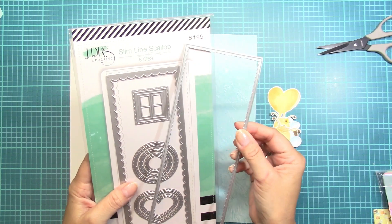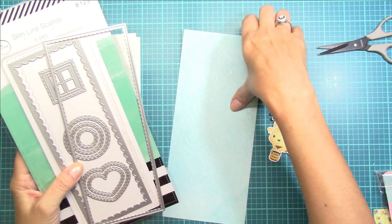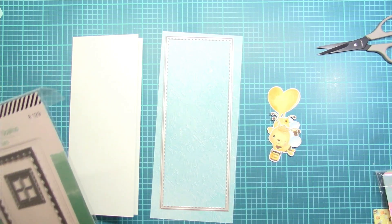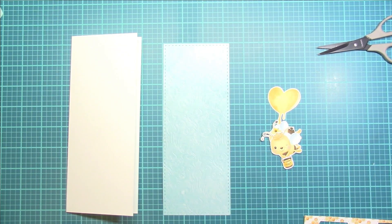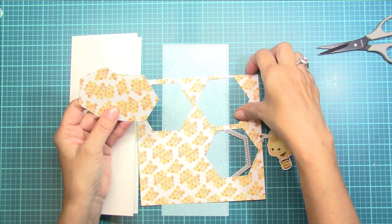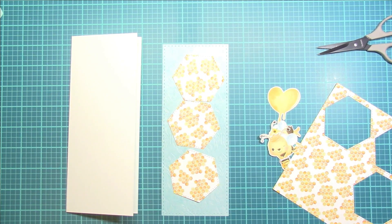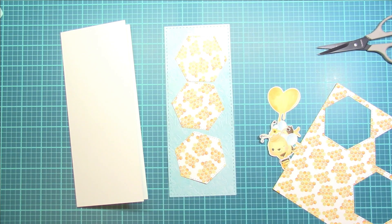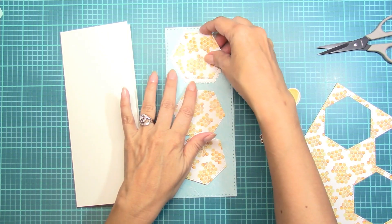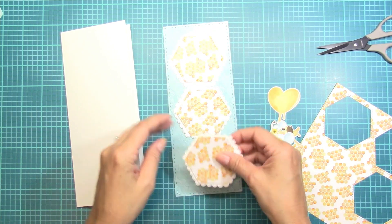Using this stitched rectangle die from the LDRS slimline scallop set, I'm going to cut out the design paper layer for my slimline card. I'm also going to feature the Busy Bees paper — I love the little honeycomb piece. Using a stitched hexagon die, I'm going to cut out three of those, as well as a scallop layer using this die from my stash.